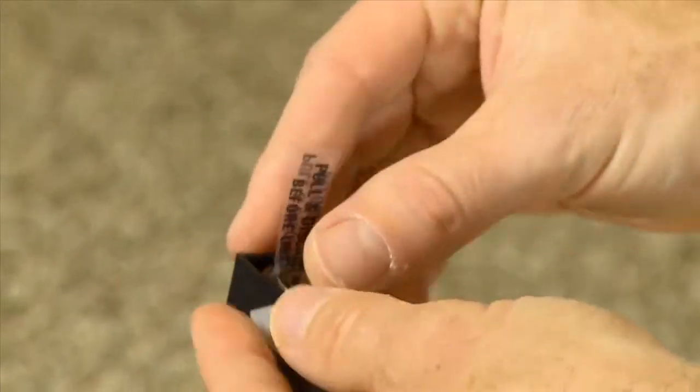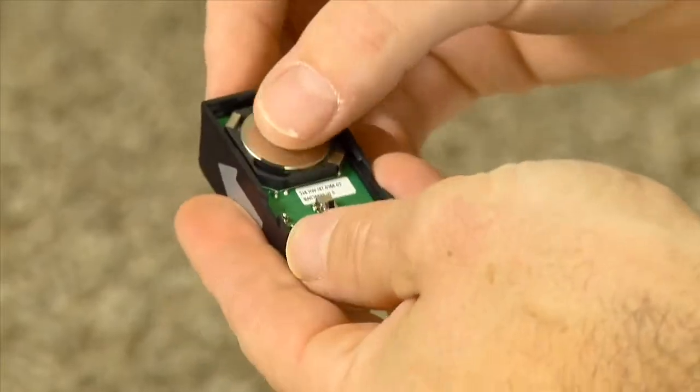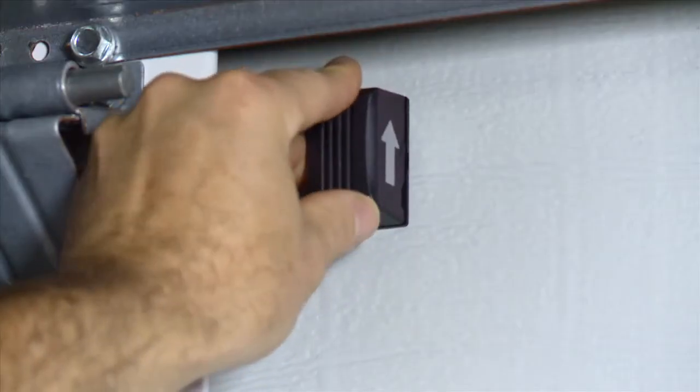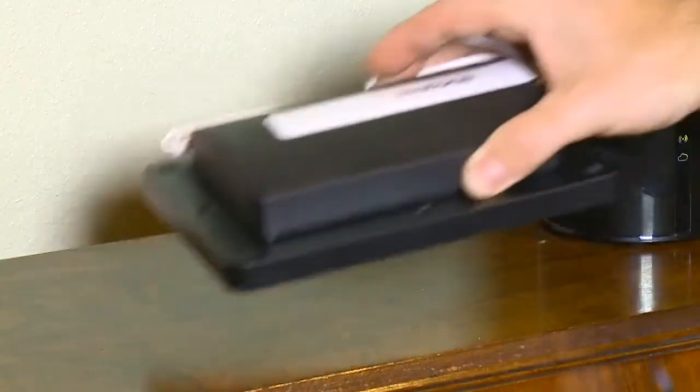To begin installation, activate the tilt sensor by removing the battery protection pull strip. Use double-sided tape or the two mounting screws supplied to attach the mounting plate to the top panel of the door. Snap the sensor onto the mounting plate.